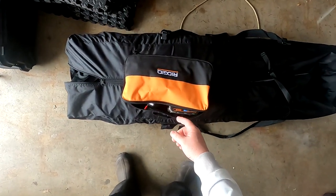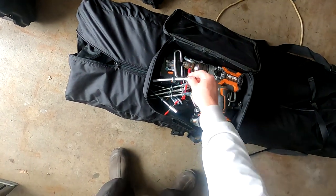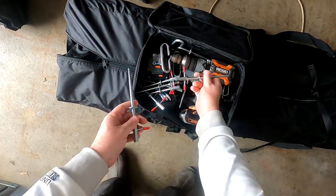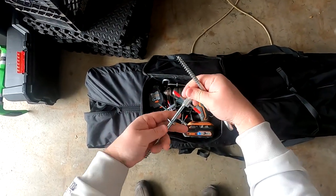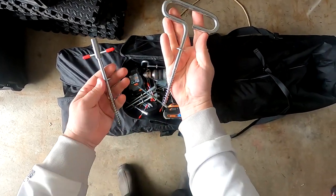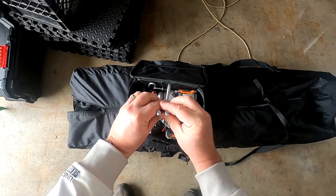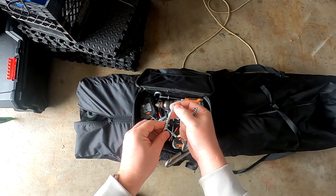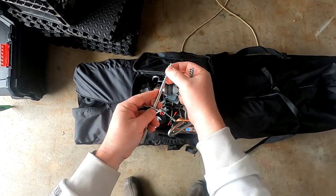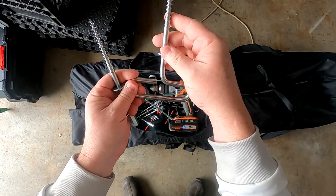I wanted to show you these new ice anchors I got from Deep Freeze. This is the Deep Freeze anchor here, and this is the standard Eskimo ice anchor that I have. They seem very similar in diameter. One thing I noticed is these Deep Freeze have a cutting edge cut through here, where the Eskimos don't.